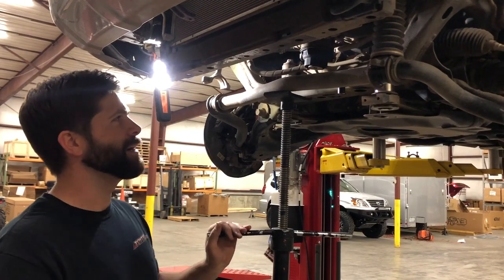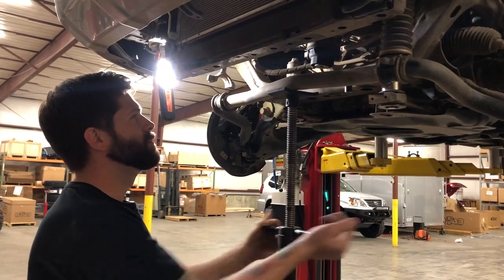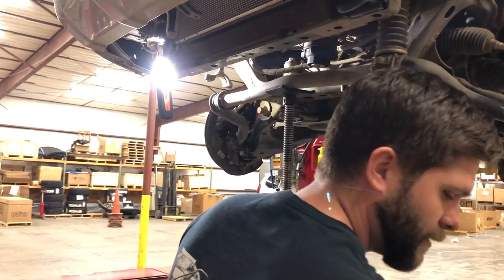I am not super strong, so I'm going to use my trusty screw jack to get this thing up into place. Position your screw jack — you can use a floor jack as well — with the wheels on the ground.